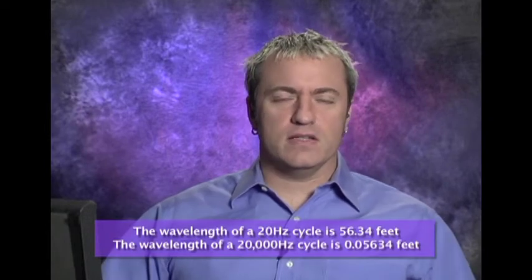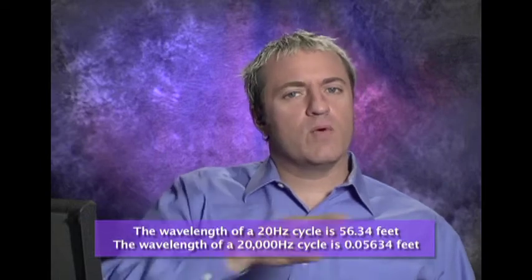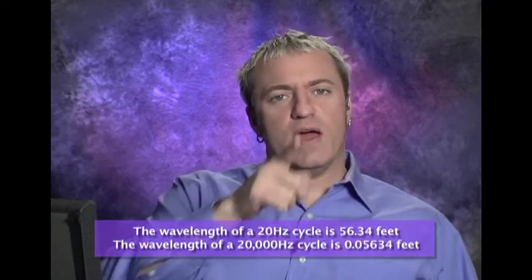You've got to remember low end frequencies are huge. A 30 hertz wave needs 30 feet in order for it to complete the entire cycle — that compression and refraction. If you're falling anywhere before that, you're not having the waveform fully complete and you're not really hearing it. What's really interesting is if you're in a nightclub and you're standing in front of the subwoofers and that low end is hitting you, you're feeling it all over your body. It's massaging you almost, but your hearing can't really make out what that sound is.